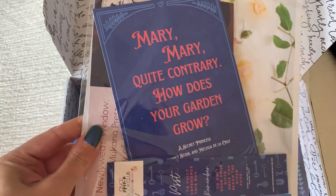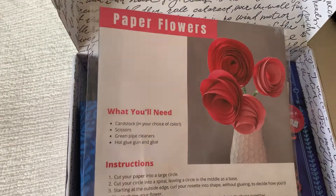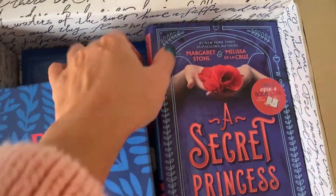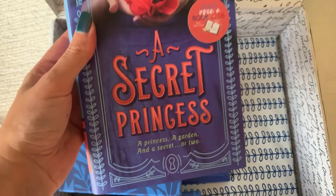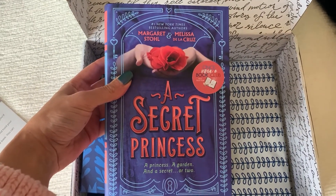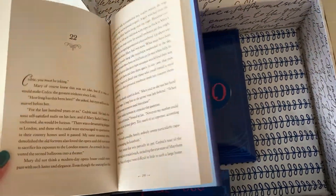'Merry merry quite contrary, how does your garden grow' — so it's just some information on how to make paper flowers. Very cute. And the book is called 'A Secret Princess: A Princess, A Garden, and a Secret or Two.'